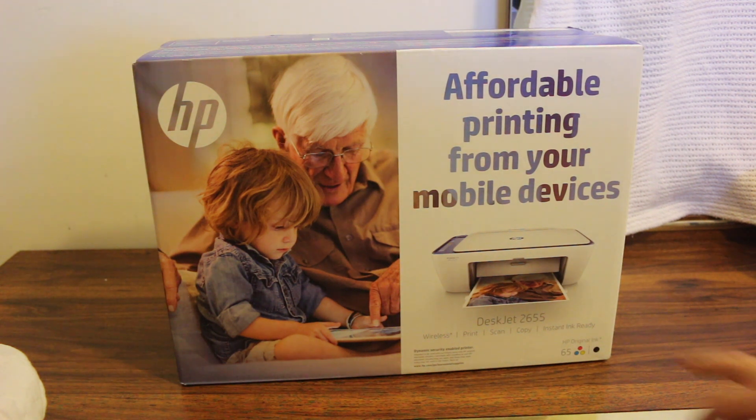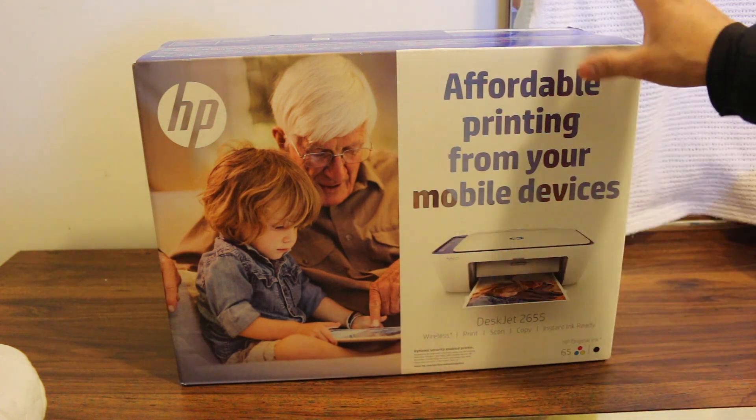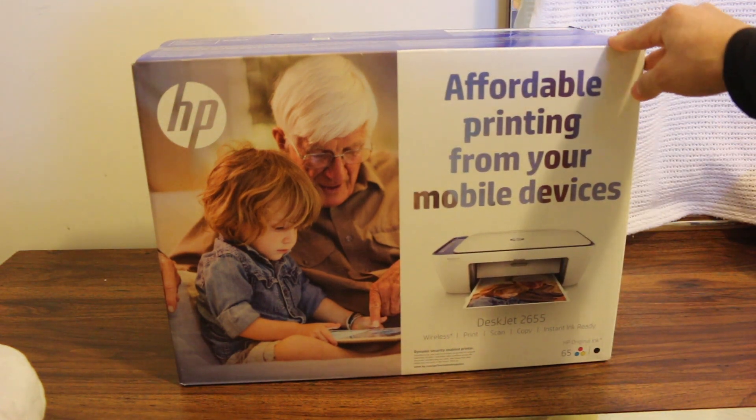Hi, today's video is regarding the HP DeskJet 2655 all-in-one printer, and this video is an unboxing, setup, and review.